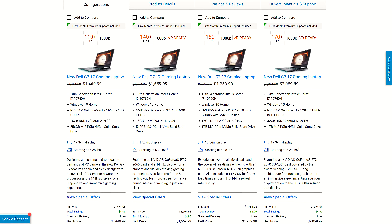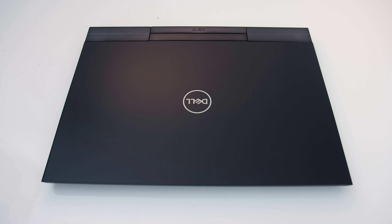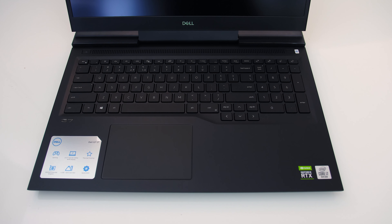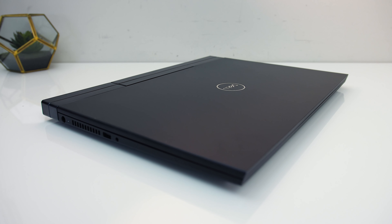You can check out different hardware options and updated prices linked in the description. The G7 is made out of aluminium and plastic. It's got a matte black finish which isn't completely smooth — it's got a light texture feeling to it. Build quality seems fair, but I did find the front corners sharp feeling.